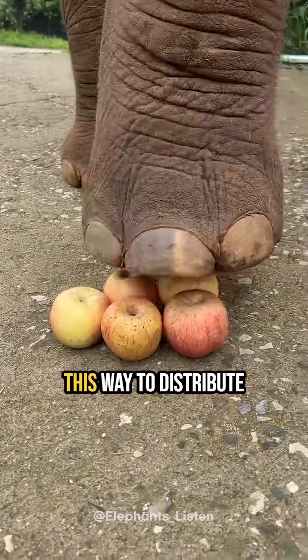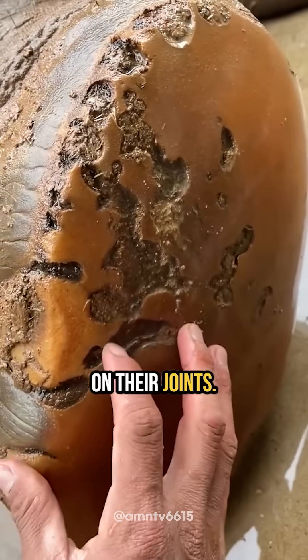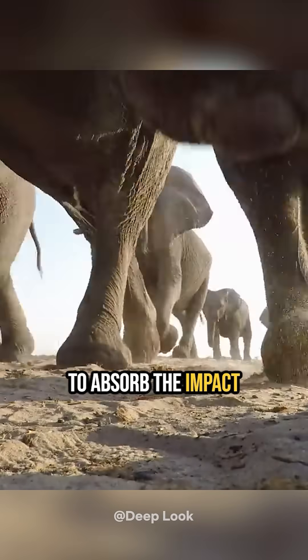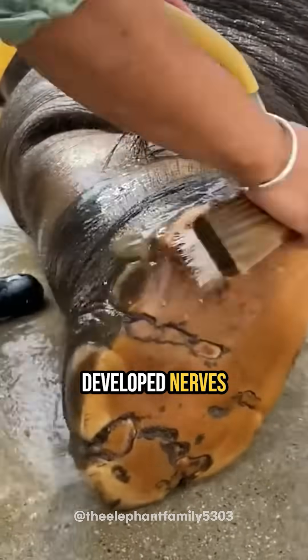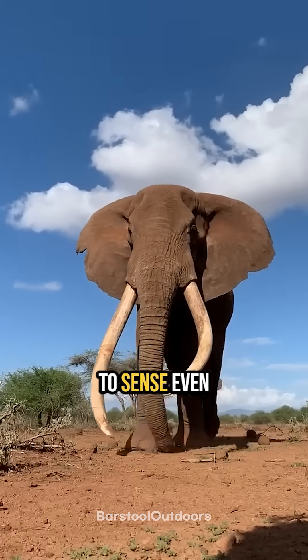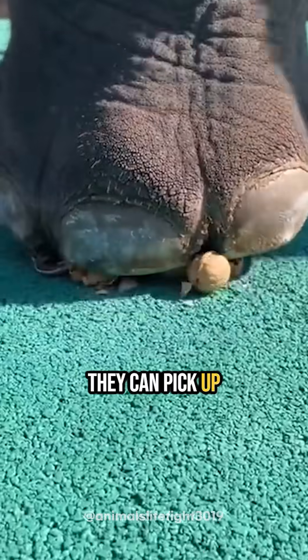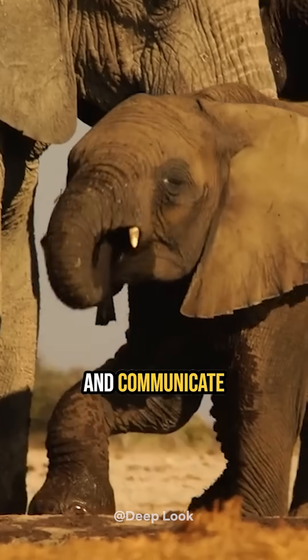It has evolved this way to distribute their massive weight and reduce stress on their joints. The elephant's foot is made up of thick skin and fatty tissue, acting as a cushion to absorb the impact when they walk. Despite appearing insensitive, they have well-developed nerves that detect touch, allowing them to sense even tiny vibrations in the ground. Thanks to this, they can pick up on the movements of their herd from several kilometers away and communicate with one another.